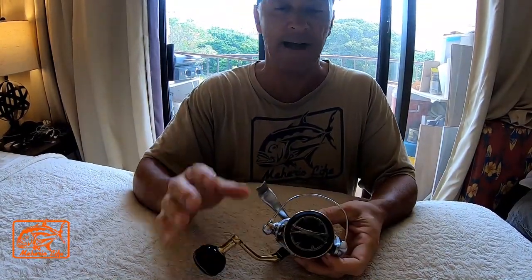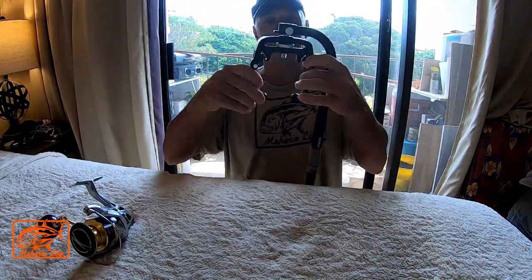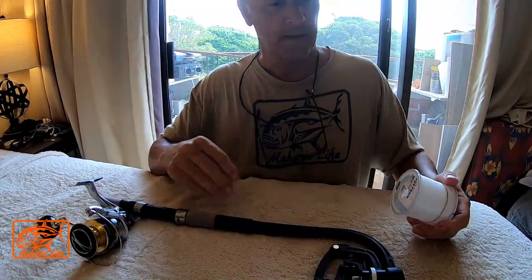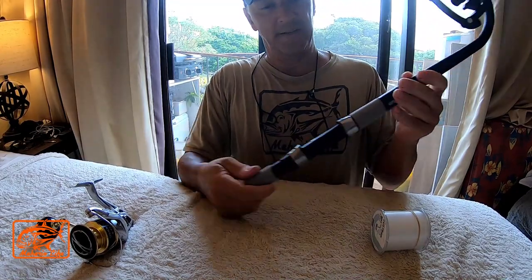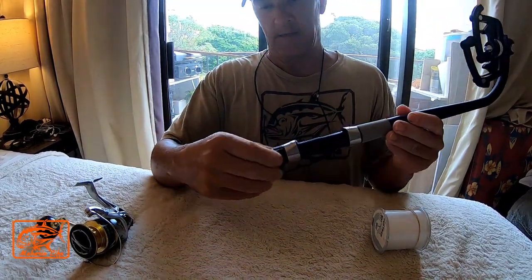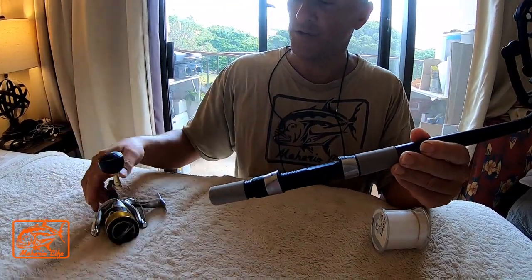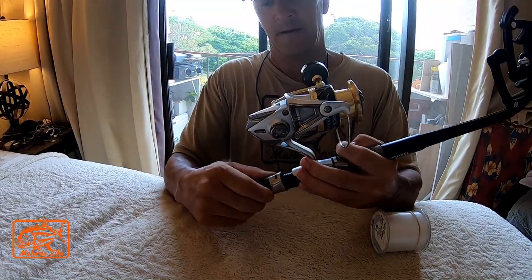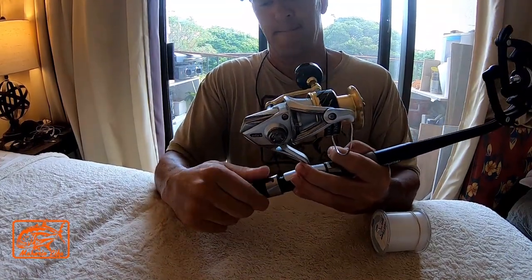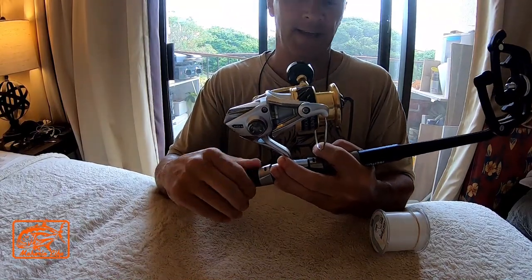The second tool I always use after I do that is this little device right here. So here it is guys — what you do is it's like a mini rod right here, little screw thing here, you put it down and then you get your reel. I'm sure you guys have already seen this one, but I just want to tell you how handy it is.